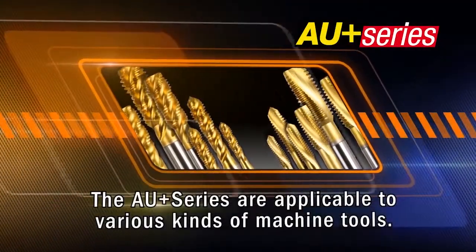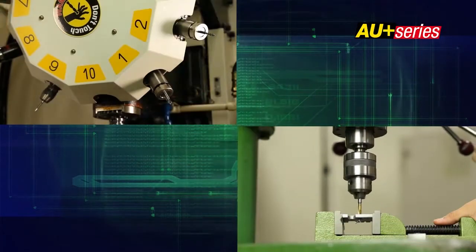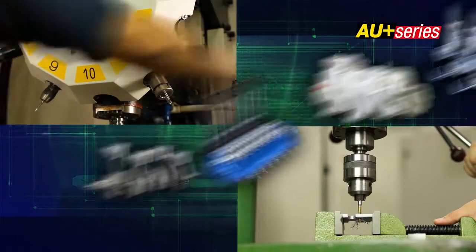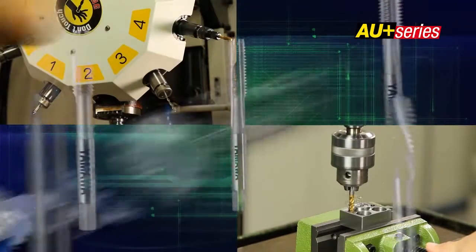In the past, various kinds of taps needed to be stocked depending on the machine tool and the type of material cut. Now, YAMAWA has developed the AU Plus series, a universal tap used on a wide area of applications.